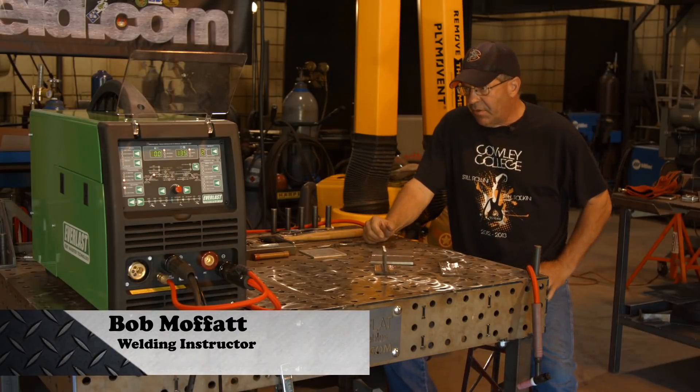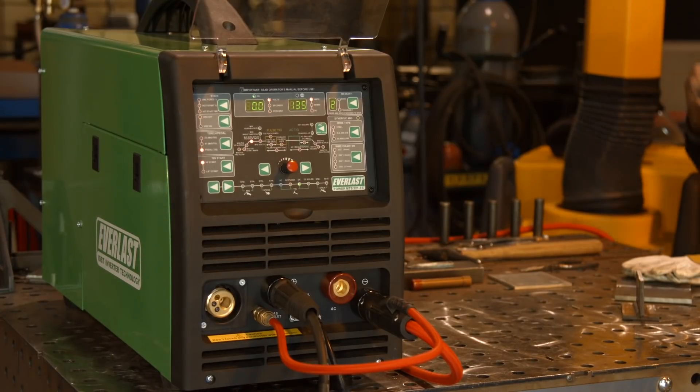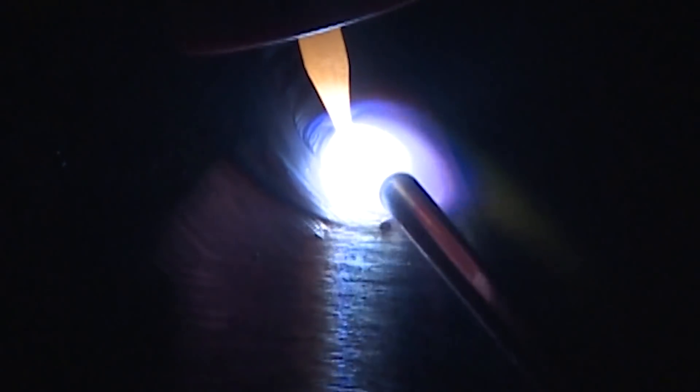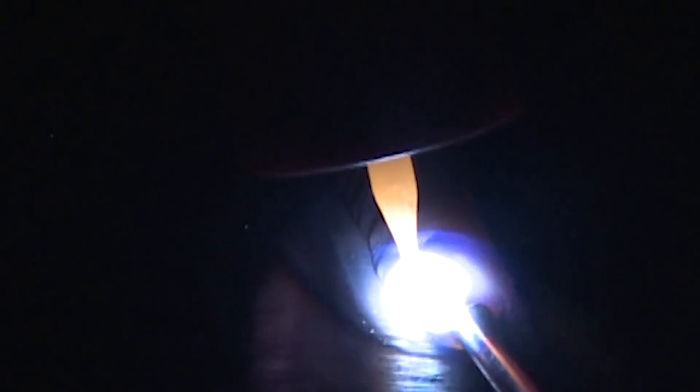Welcome to Weld.com. I want to run off a new machine today, the Everlast MTS221. I want to run some straight beads and play around with the TIG feature on DC today just to see how things are set up.